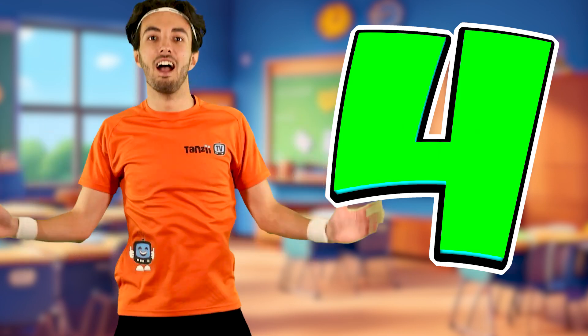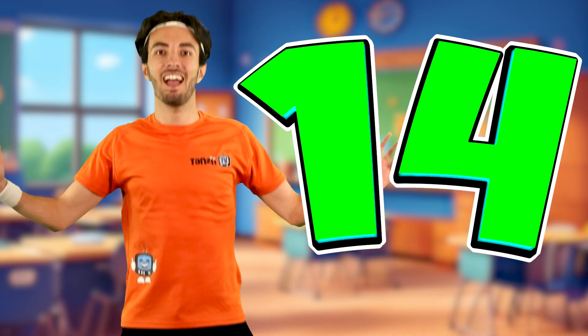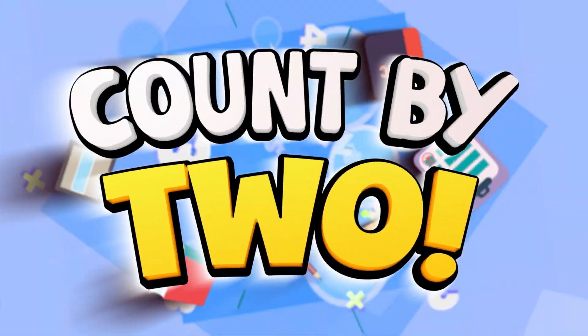Time to count up by 2 while doing star jumps. Now you know how it's done. Find some space and get ready to join in. We want to hear you count up.